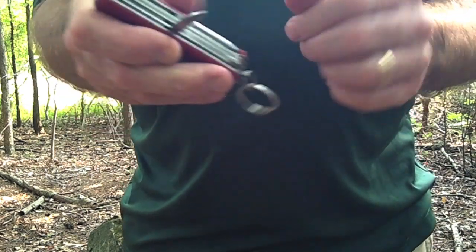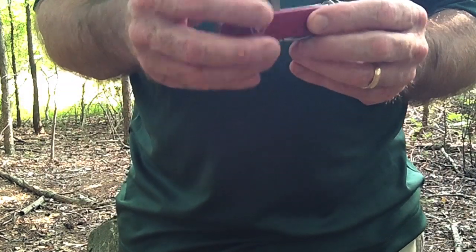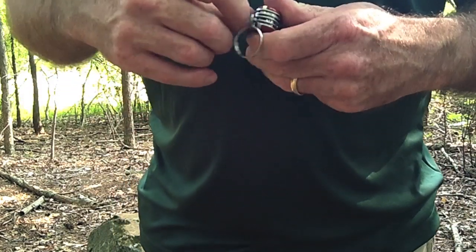It has an awl. It's actually got a hole in it, so you can use this for sewing. If you've got to sew leather or something, it works pretty good for that. It gives you a really good tool.